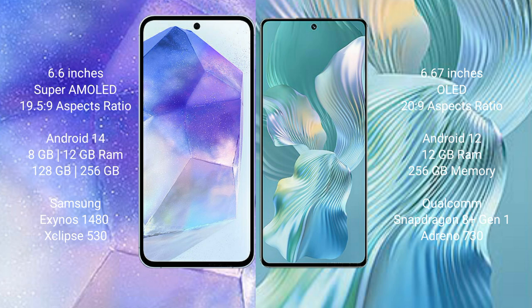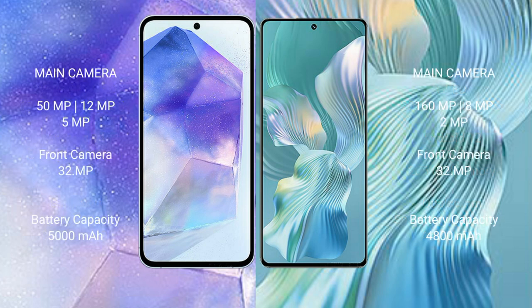Samsung Galaxy A55 comes with 8GB or 12GB RAM and 128GB or 256GB internal storage, powered by the Samsung Exynos 1480 processor. Honor 80 Pro Flat comes with 8GB RAM and 256GB internal storage, powered by the Qualcomm Snapdragon 8 Plus processor.